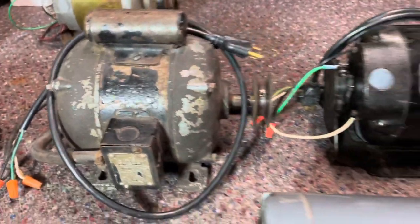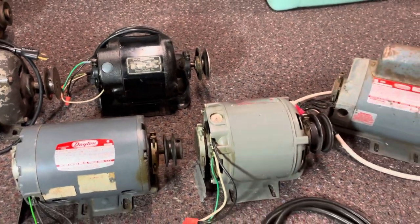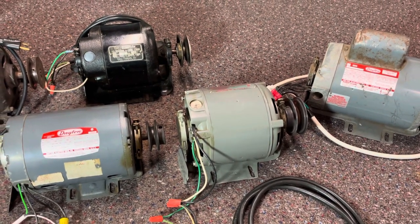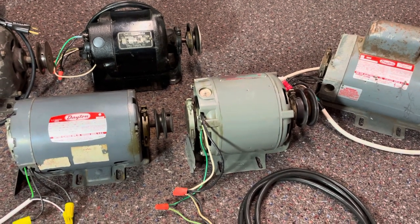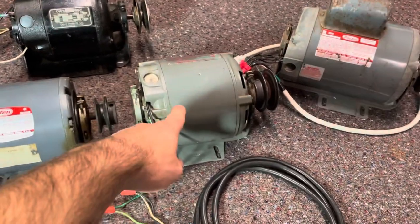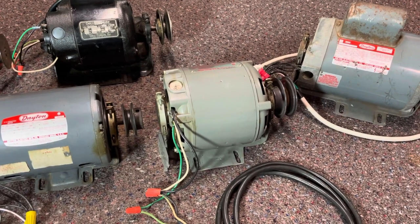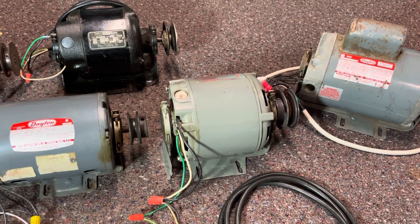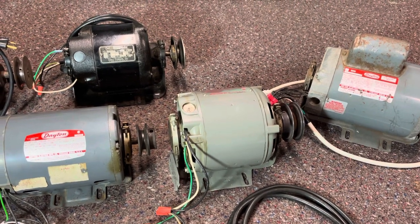So if you're looking to reverse rotation on your motor, it's not too terribly hard to find out where it's at. If it's not mentioned on the motor itself, then it's not reversible. Otherwise, if it's not on the tag, it may be underneath the terminal cover. If you have a motor similar to any of these, that's pretty much where you'd want to look to find your information on changing the rotation.